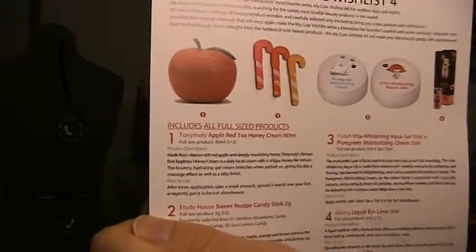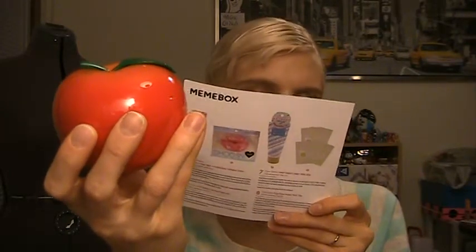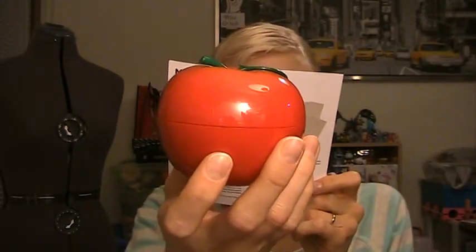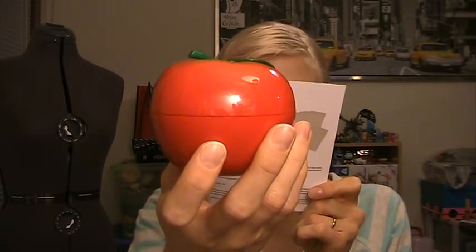I'm gonna start with my Apple because that's the first thing on the list. This is the Tony Moly Apple Red Tox Honey Cream, 80 milliliters. This is a full-size product and it is $12. All the Korean products have instructions in Korean, so this little English card is really, really helpful. It is made from vitamin-rich red apple and deeply nourishing honey. Tony Moly's famous Red Apple Tox Honey Cream is a daily facial cream with a unique honey-like texture. The bouncy hydrating gel cream stretches when patted on, giving the skin a massage effect as well as a soapy finish. This is super cute packaging — this is why you buy the Cute Wishlist. I think it's cuter than the last two have been, so I'm okay with it.